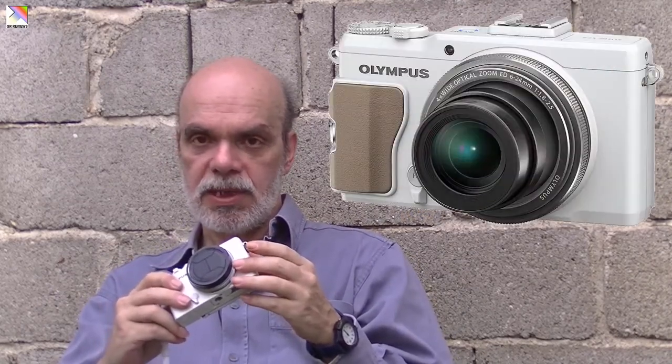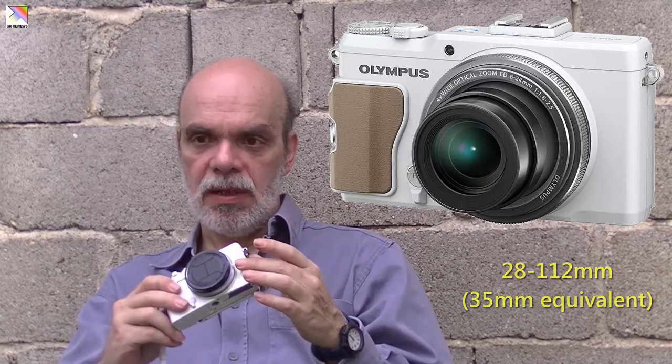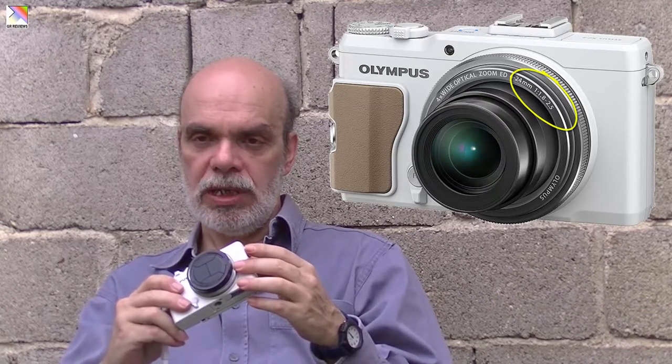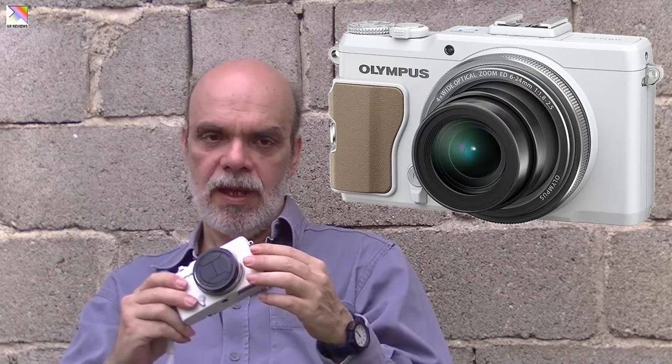Let's go through some features of this camera. It has a 4x optical zoom that starts at 28mm. It starts at f/1.8 aperture at 28mm and then slows down to only f/2.5 at the long end.